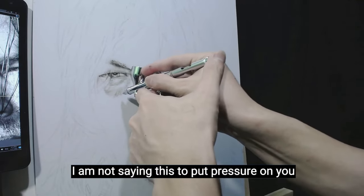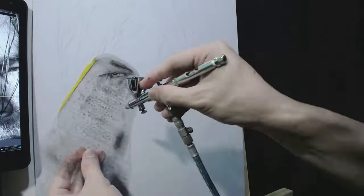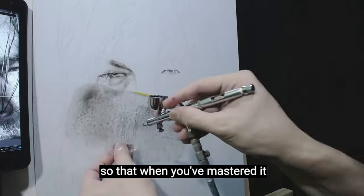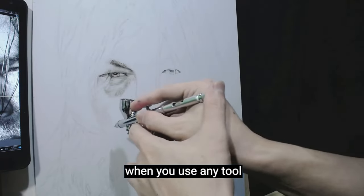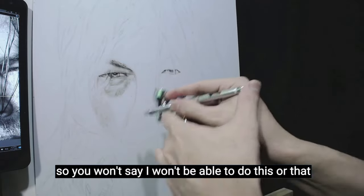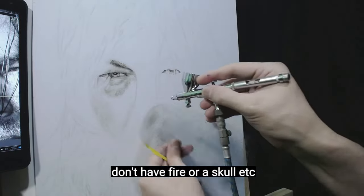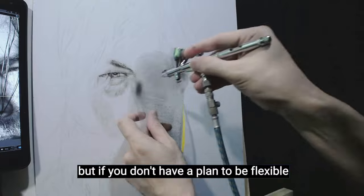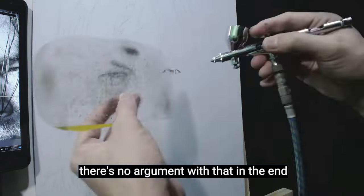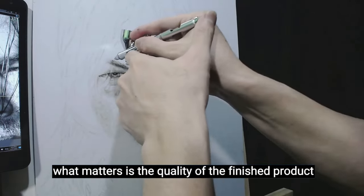I am not saying this to put pressure on you or force anyone to do everything freehand. I am telling you this to encourage you to persevere in learning the airbrush, so that when you've mastered it, any tool you use will enhance your work. You won't say you can't do something because you don't have a skin stencil, fire, or a skull stencil. But if you prefer to use a stencil and it works for you, there's no argument. In the end, what matters is the quality of the finished product.